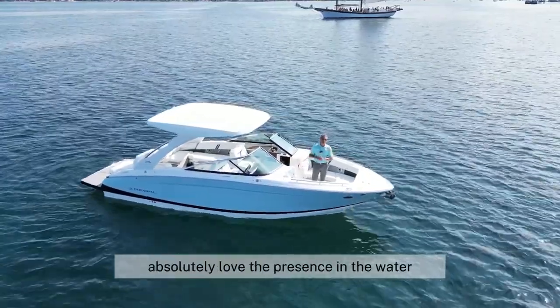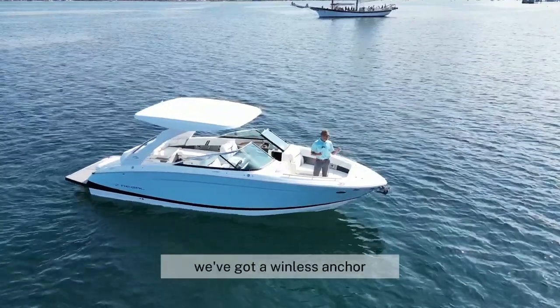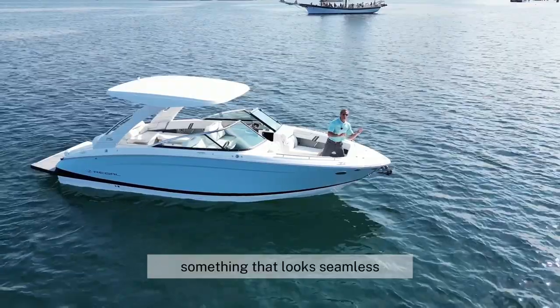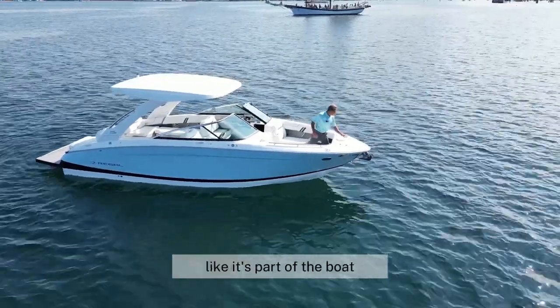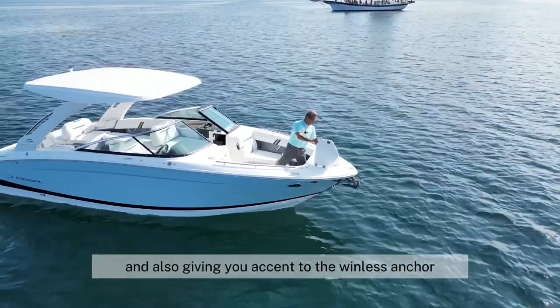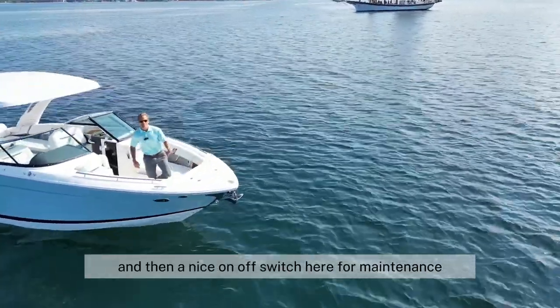Absolutely love the presence in the water. Starting up front, we've got a windless anchor, and this is incredible. They did a great job of designing something that looks seamless, like it's part of the boat, and also giving you access to the windless anchor and then a nice on/off switch here for maintenance. Great job there.